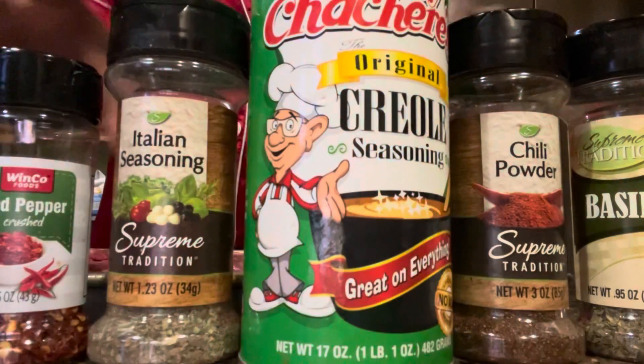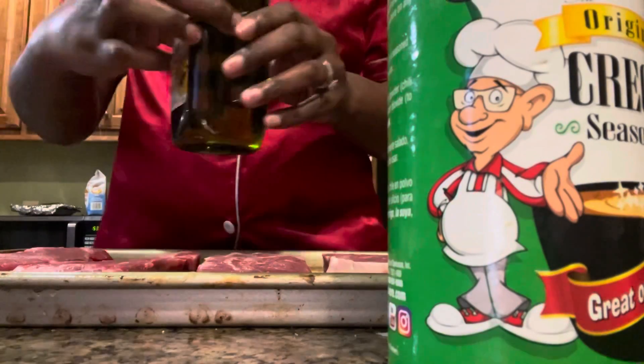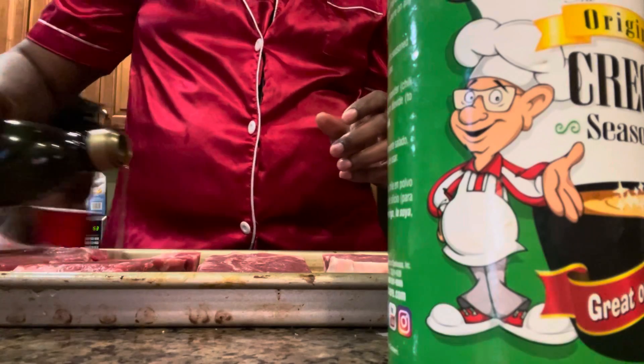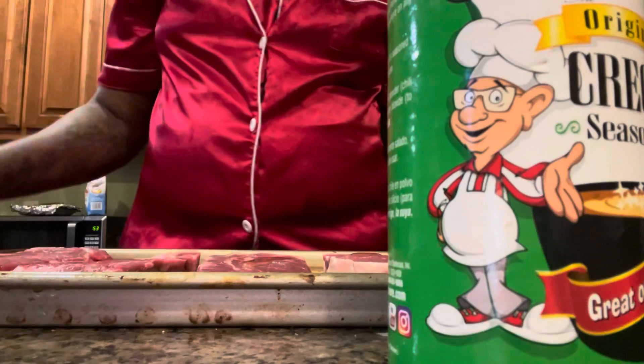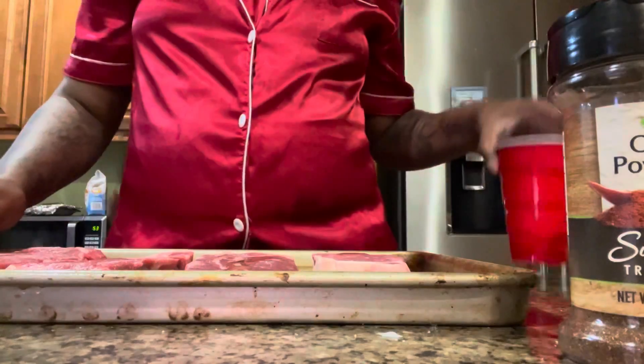Today I'm gonna teach you how to make some steak in the air fryer, so go ahead and grab all of your favorite seasonings. Mine are a variety of pepper flakes, onion powder, garlic powder, creole seasoning — a little bit of everything. I'm gonna add some olive oil just to help my seasoning stick to the steak.